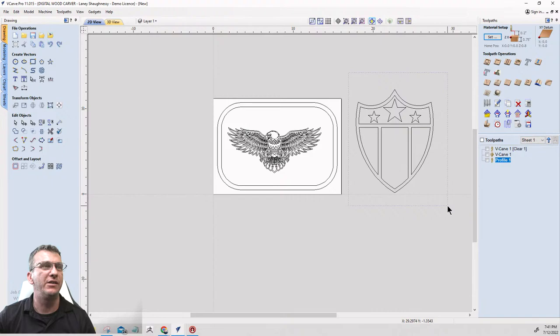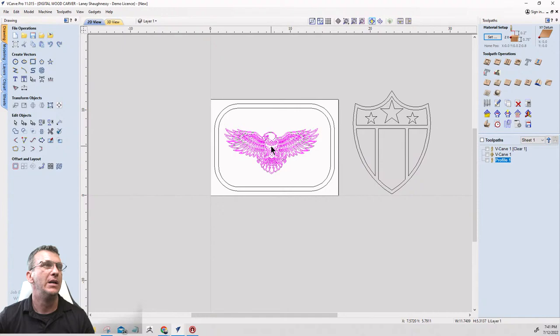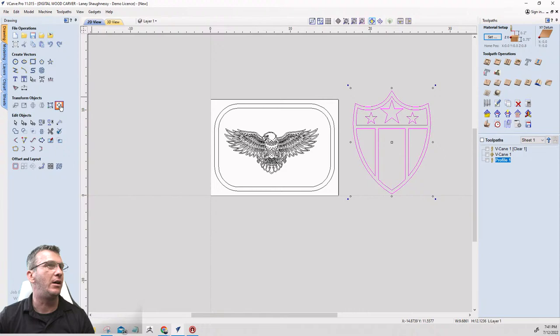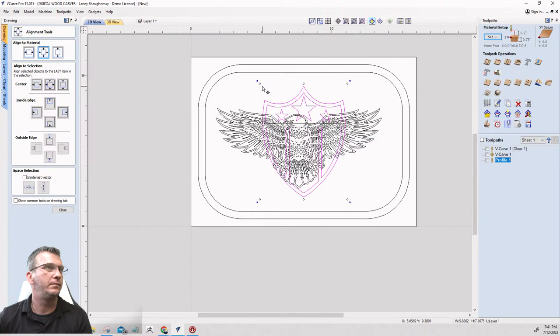Now I want to select this entire shield and group it together as one item using the group tool. I'll center it onto the material, then size everything down. I'll have text going across the top at a bit of an arc and text going across the bottom, so I want to size appropriately. Holding the Shift key when grabbing the corner boxes keeps it centered while I size it up or down.